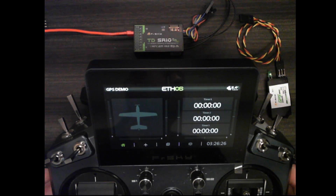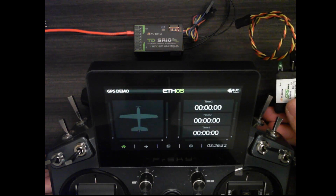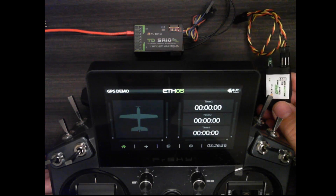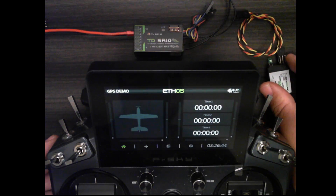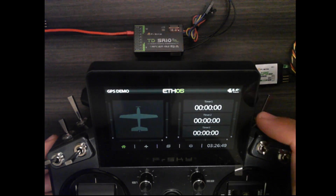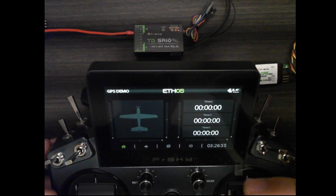In my previous video showing the GPS setup, I skipped over a few steps to give a basic overview of the GPS sensor. In this video, I'm going to show a little bit more in depth of how to set up the GPS sensor with a screen widget that displays the map and GPS position on the map.